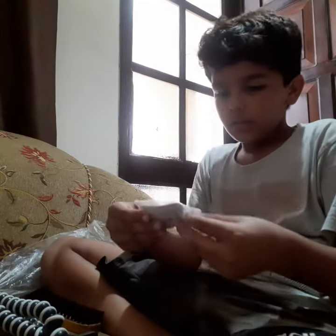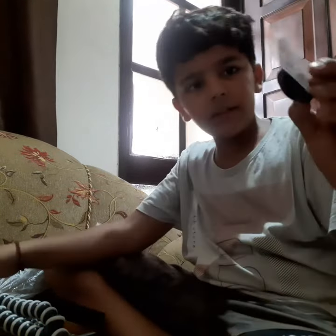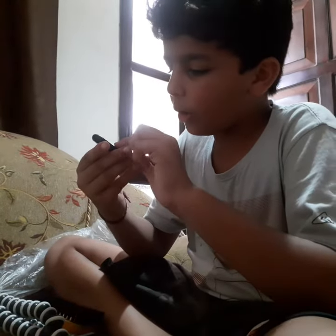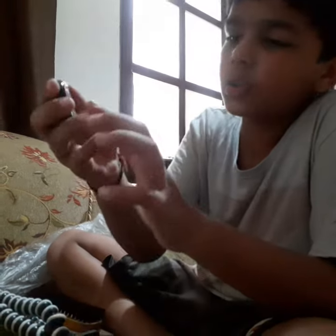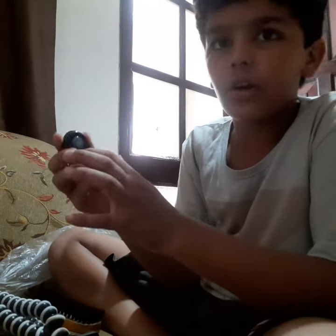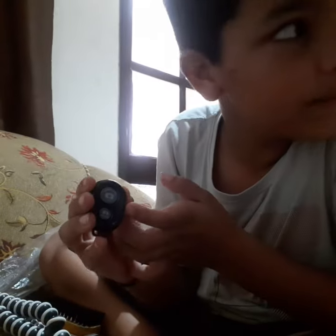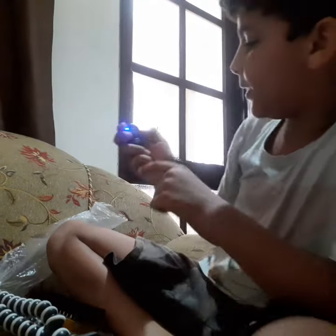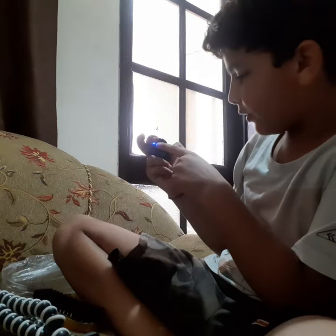First we will open this button. You can see there is an on/off button — this side is iOS and this side is Android. We will turn it on like this. It is on, and we will close it right now.